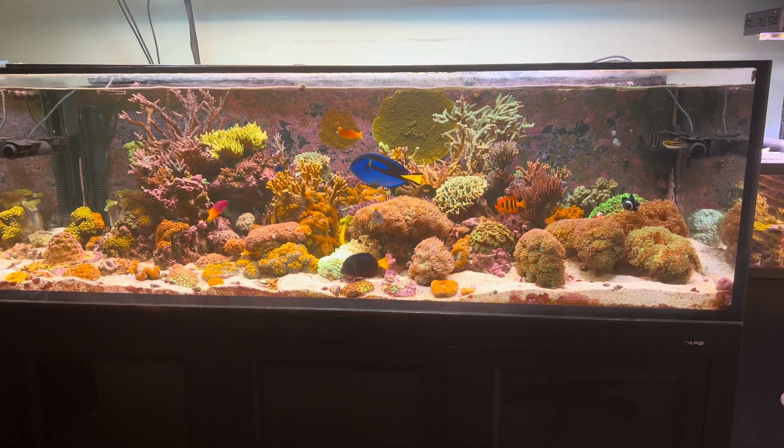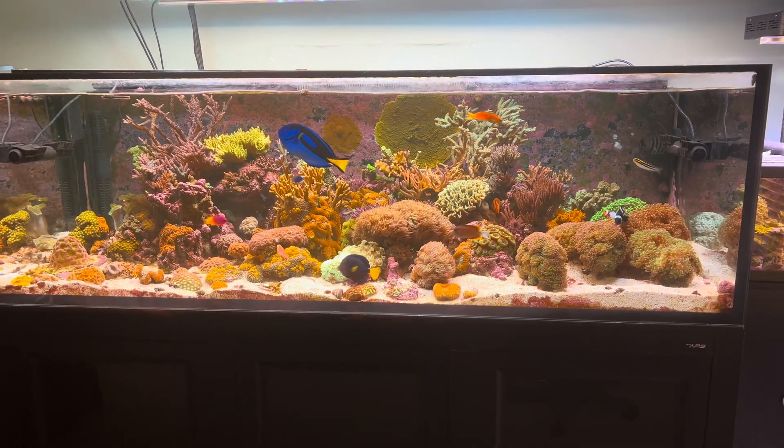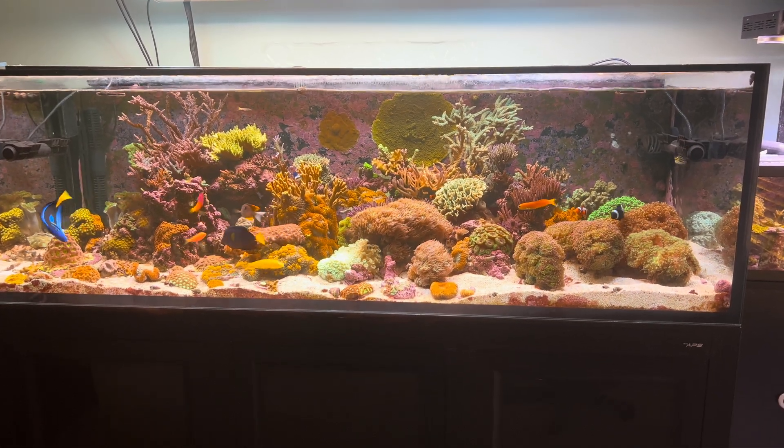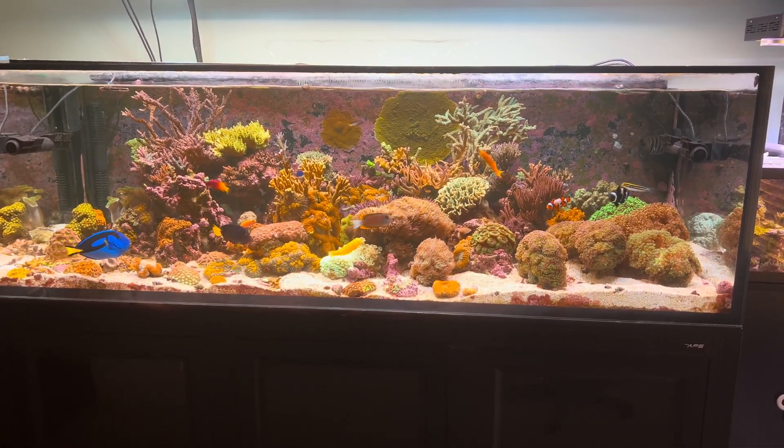This is my 200 gallon Innovative Marine tank. It is 6 feet long, 30 inches front to back, and it is 22 inches tall.